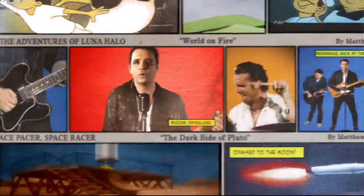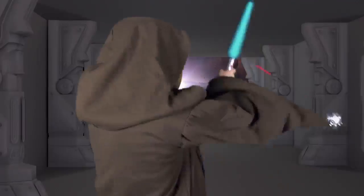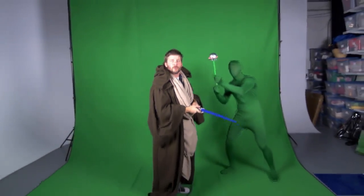And now, Digital Juice has made this process even easier with the release of their portable green screen studio. I'm Johnny Cossack, and today we're going to be taking a look at the Digital Juice Chroma Pop green screen studio.